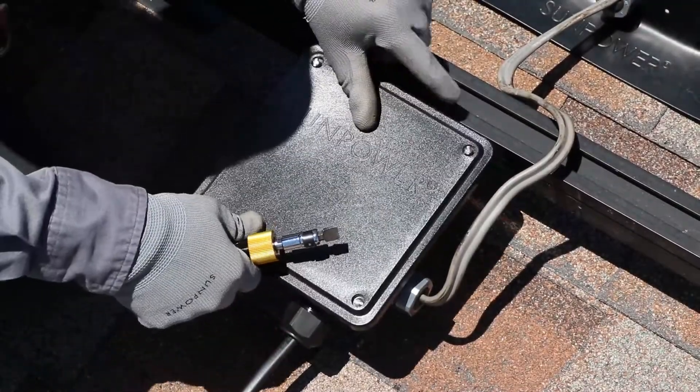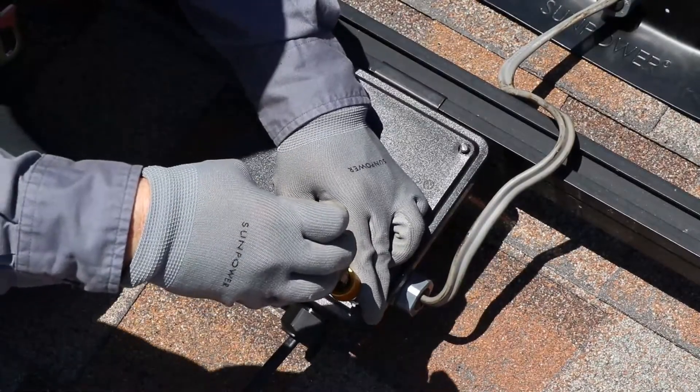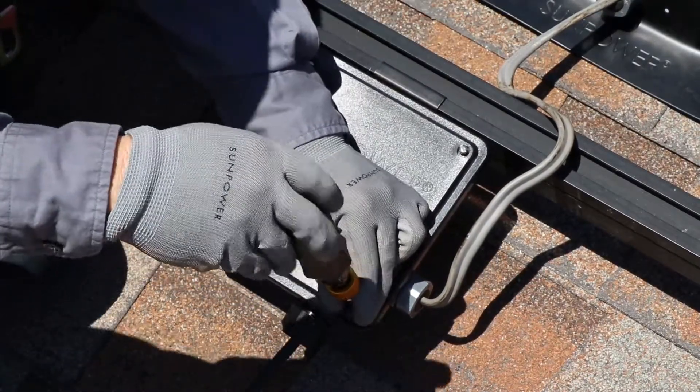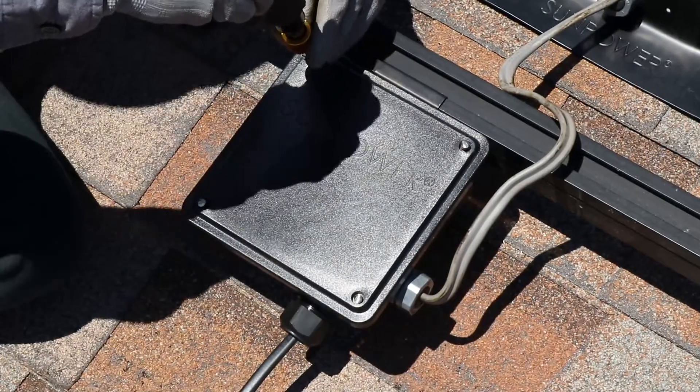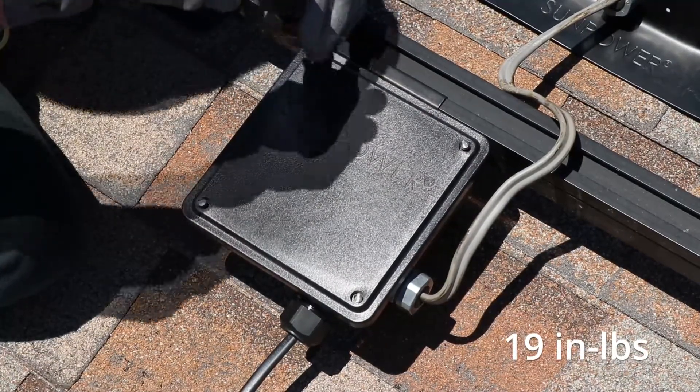Fit the cover onto the J-Box and use a flathead screwdriver to tighten all four screws. Use a criss-cross pattern when tightening to ensure even compression of the cover gasket, and then torque each of the cover screws to 19 inch-pounds.